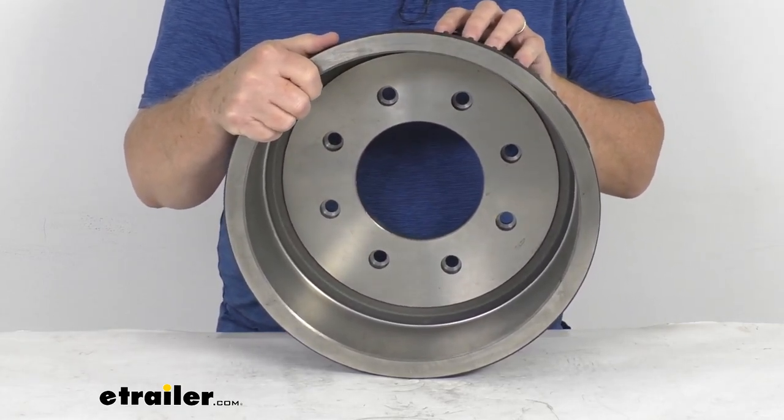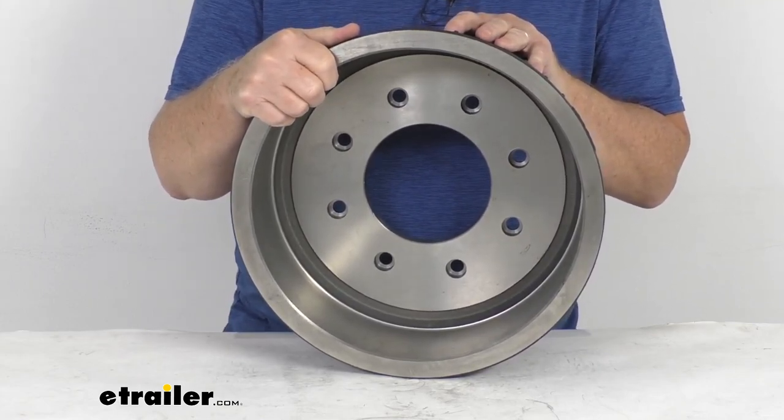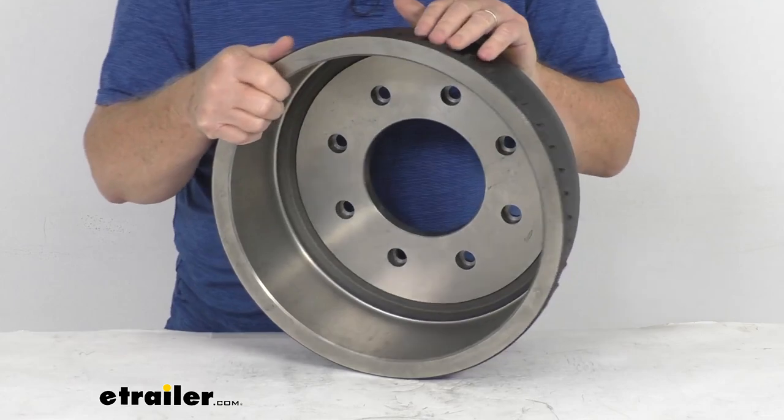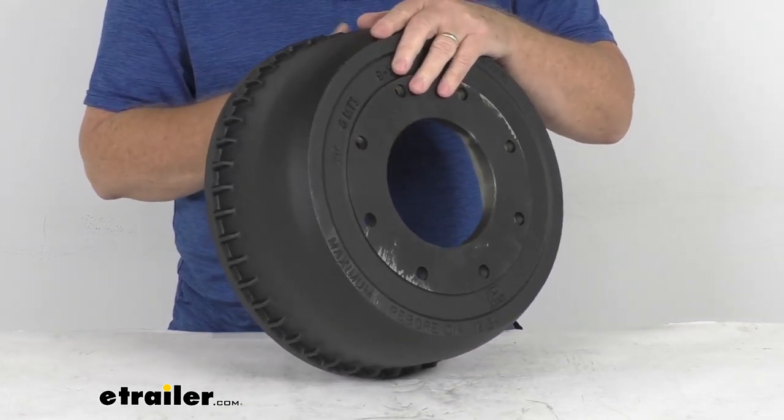Those hub assemblies we do sell separately on our website. The part number is 008-430-03. This drum is a sturdy iron construction and it is made in the USA.